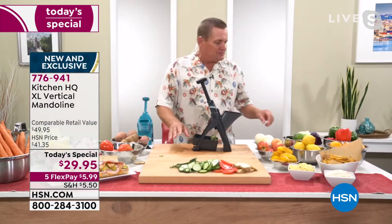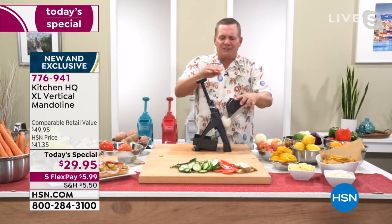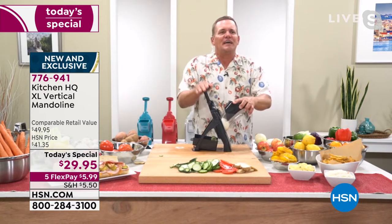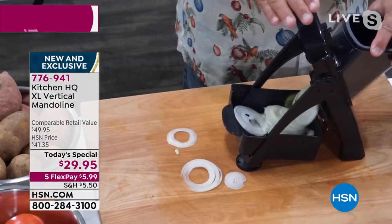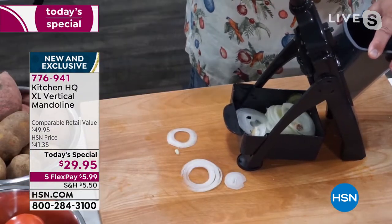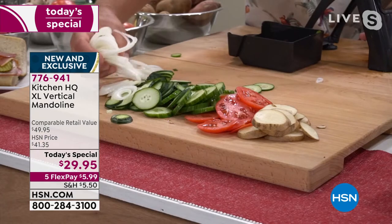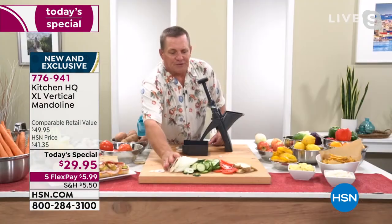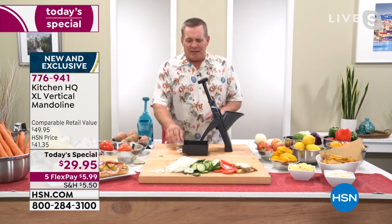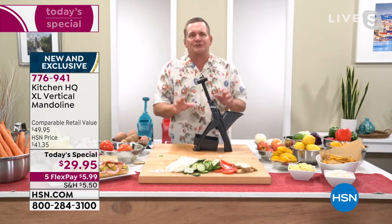Everybody has a hard time with onions, and this machine does so much work so fast. Just for the onions alone you're going to love this machine — for salads, sandwiches, sautéed peppers and onions, steak and onion, liver and onion, potatoes and onion, thin-sliced onions for heroes and hamburgers. It just doesn't get any easier or more perfect than that.